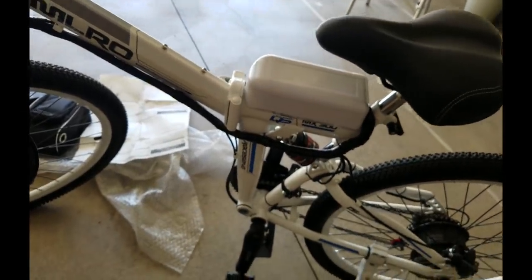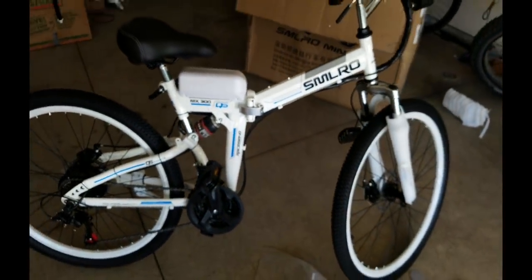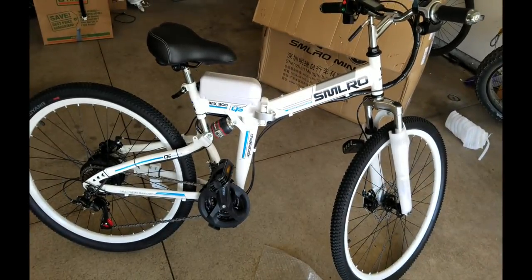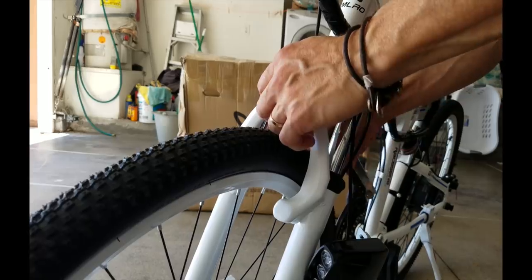The rear fender thing didn't mount right — it's either the angle or they didn't use the right bolt for the screw, but it's easily fixed. You can put a different screw in there. I used a couple of zip ties for now. This is the bike right here in its full glory.